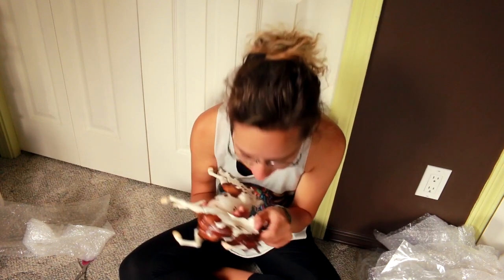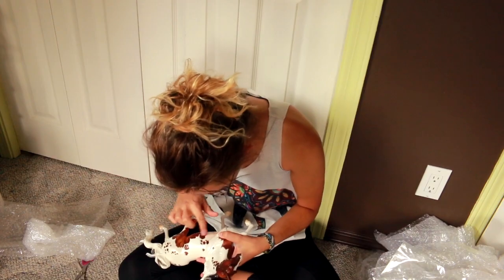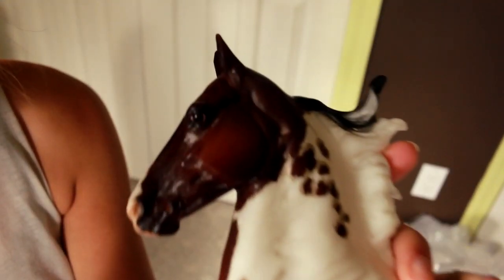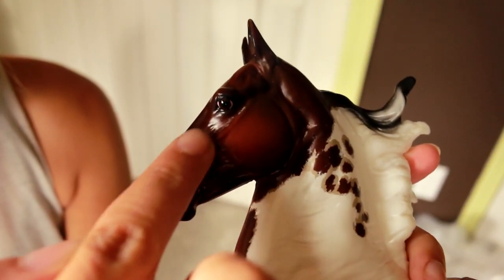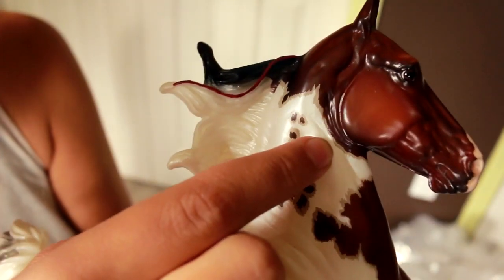Does Briar watch my YouTube channel and go like, "yo, we can send her the shitty one because she's gonna repaint it"? What the hell? Oh my god! Can you see what's happening here? All of this is like paint smear — all of it, all in his jawline.